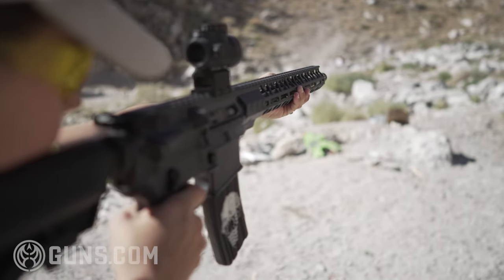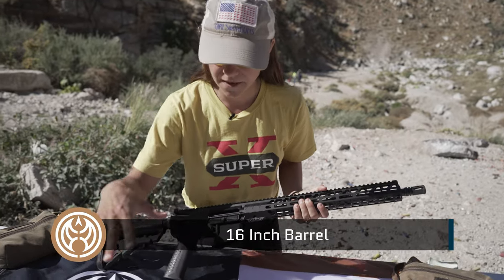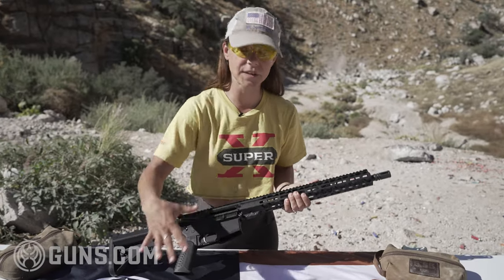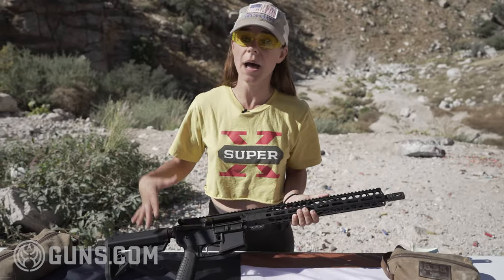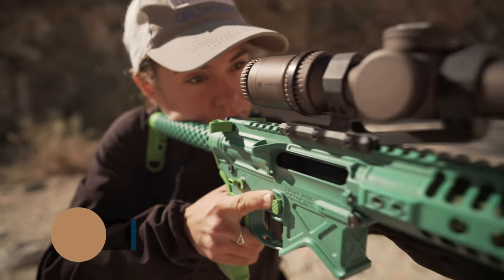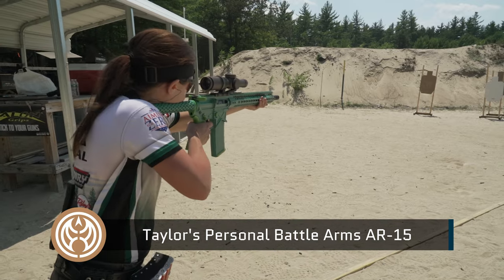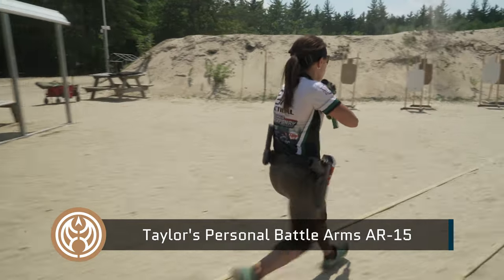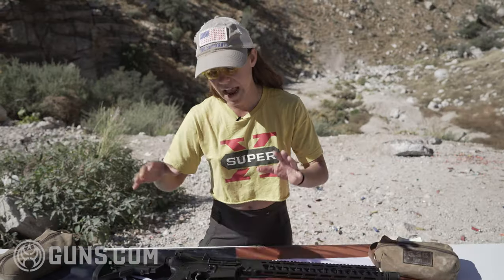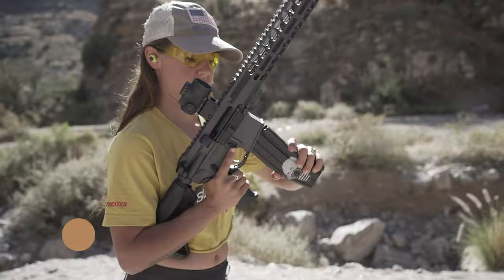We have their standard Workhorse — a 16-inch barrel, very typical configuration — and then we also have their Patrol. I did quite a bit of research; this is my first time really handling these firearms, though I've shot Battle Arms Development in competition for about five or six years and have one of their firearms built with many of the same enhanced components. The Patrol is supposed to have those enhanced features and is about $300 more.